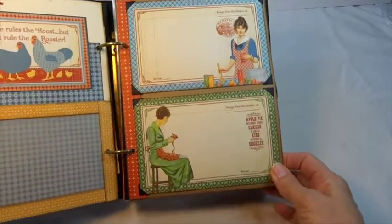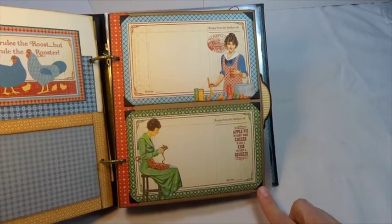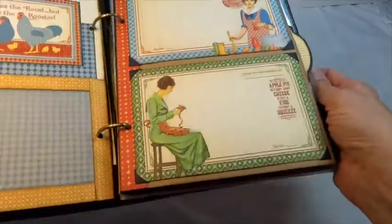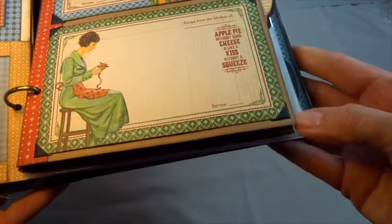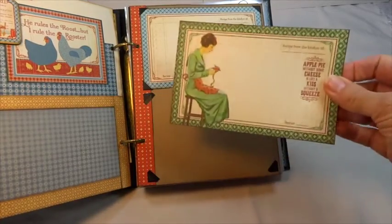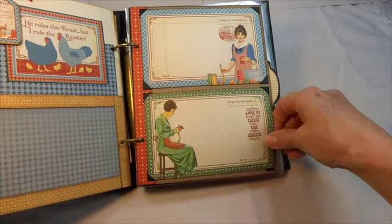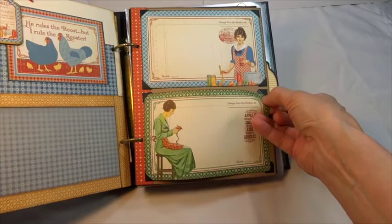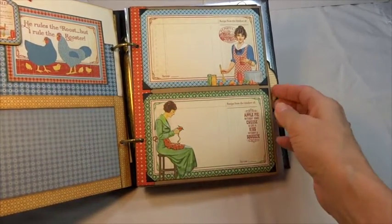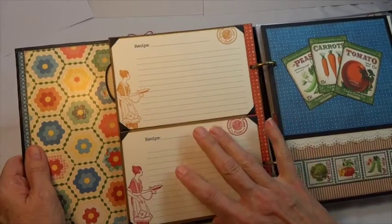The final style of page is this craft page — just the regular size. Inside the Graphic 45 mixed media album comes a whole set of adhesive photo corners — they're black and sticky-backed. You just peel them up and stick them down. These recipe cards, which are cut-aparts from the paper, I've just popped them in there without gluing them down, because if I'm going to make a recipe from a card one day I'll pull it out and put it on the counter and work from it — I'm not going to spread my whole book out before me.